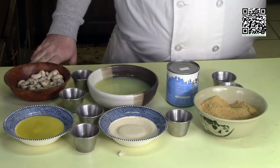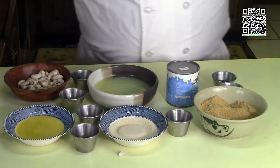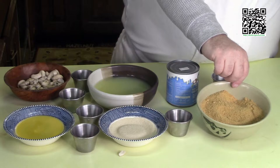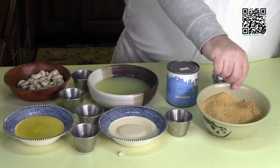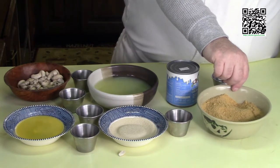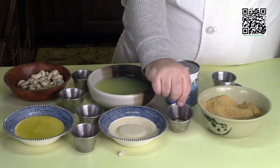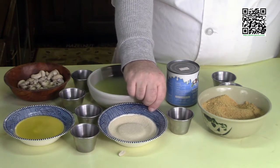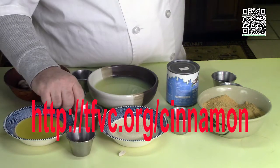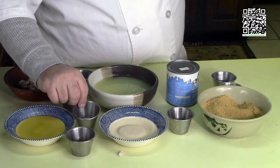For the graham cracker crust you'll need: one and a half cups of graham cracker crumbs — process them in a food processor until crumbly. Make sure you read the ingredients on the graham crackers, as a lot contain honey; just look for one that doesn't. Also: one tablespoon of frangelico, one fourth cup of vegan sugar, one teaspoon of cinnamon mixture, one fourth cup of melted earth balance, and one eighth teaspoon of salt.